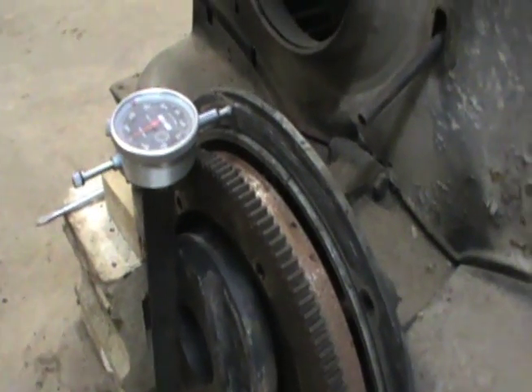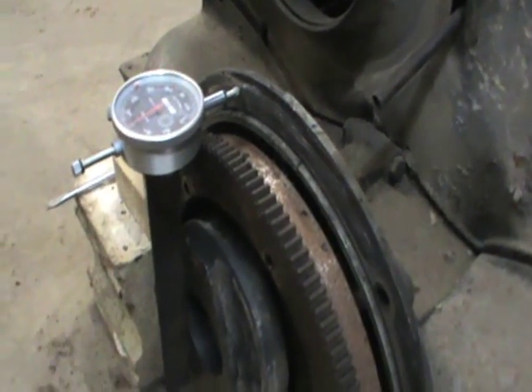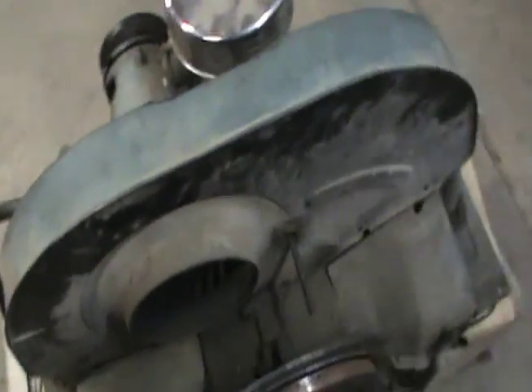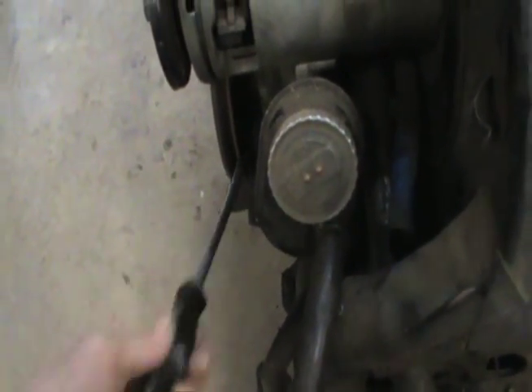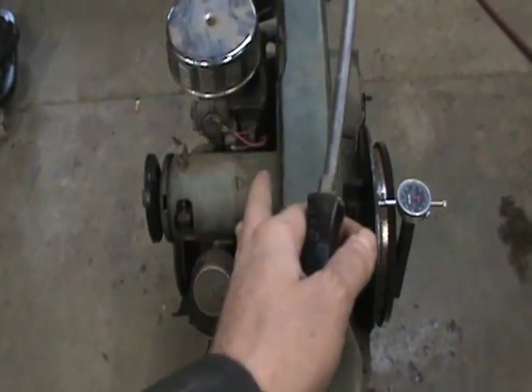I got a couple of magnets off stereo speakers — that holds that dial indicator still to where I can measure this end play. What's happening here is I'm just taking a long screwdriver between the flywheel and the case and you pry back. Check it out on the other side — you go between this pulley and the case and you pry back. You're checking the float limit, the end play, on that crankshaft.